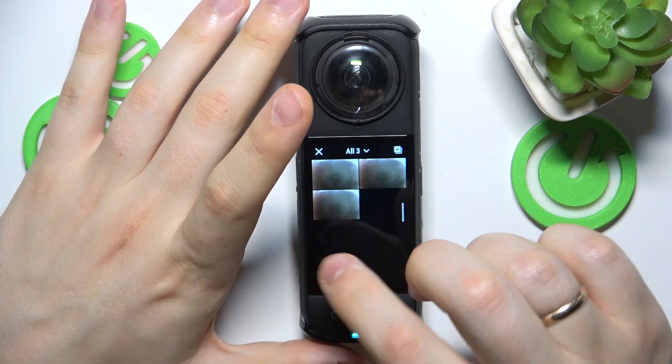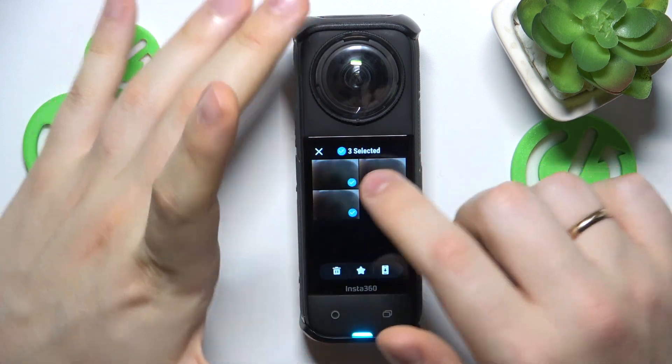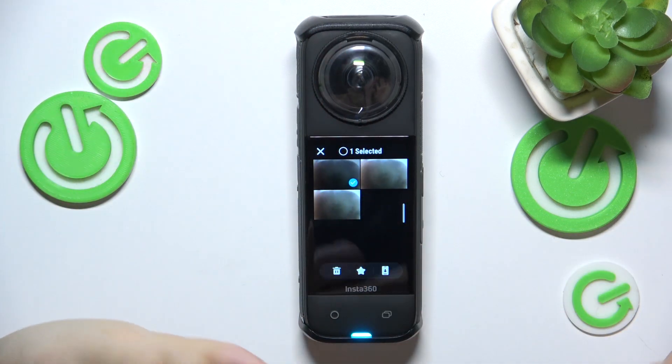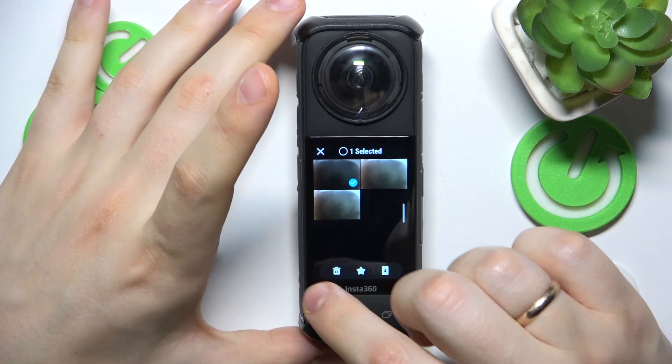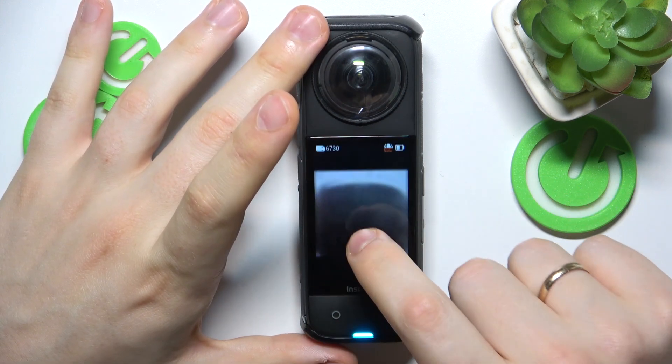You can tap this button to open the grid view. From here you can select all or any of your photos and recordings, and star them, delete them, or connect to the app and upload them to your phone.